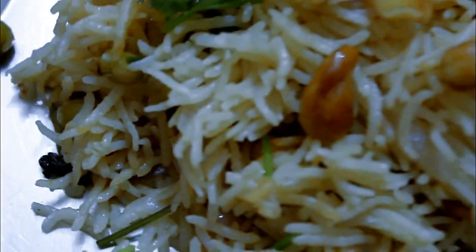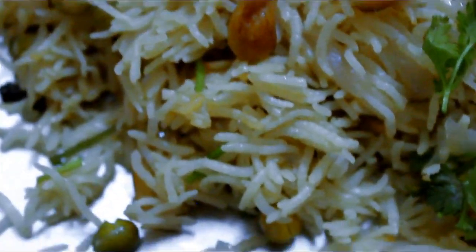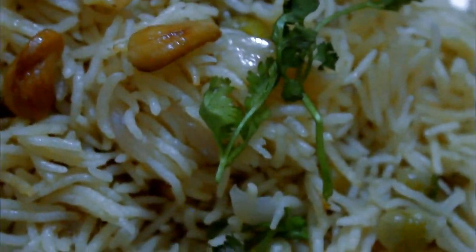Hi friends, this is Boobe. Welcome back to our channel. In this video, we will talk about ghee rice. This is a very simple and tasty recipe. We will talk about how we can do this.